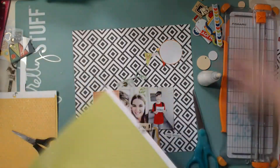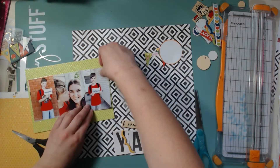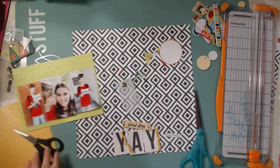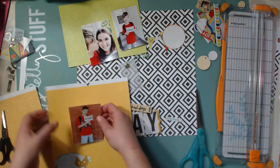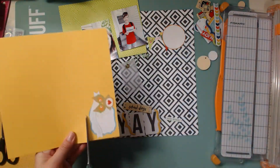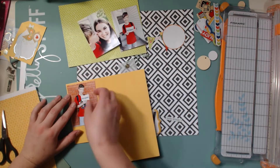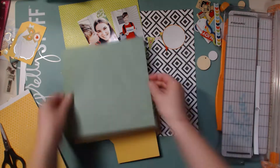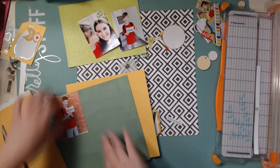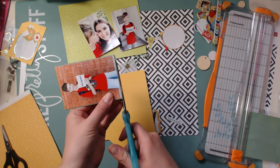Now I'm going to get started on the layout. I had this pretty bright green paper and I really liked the way it looked with the red of Jonas's shirt. These three photos are actually from two different times of the year — this one is from the beginning of the school year and the other two are from the end — so I thought it would be fun to do a first and last day photo.